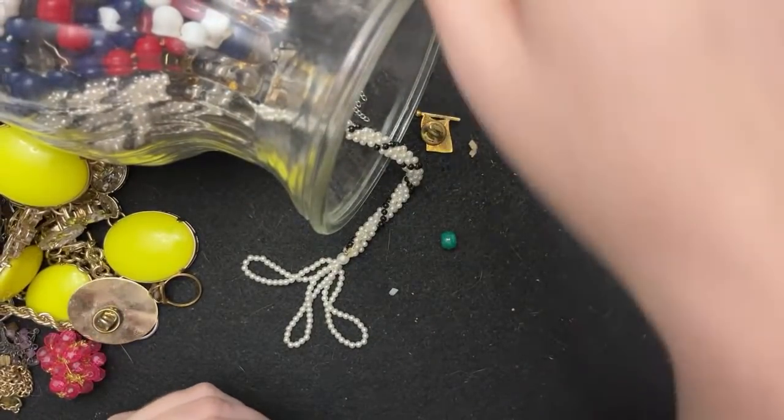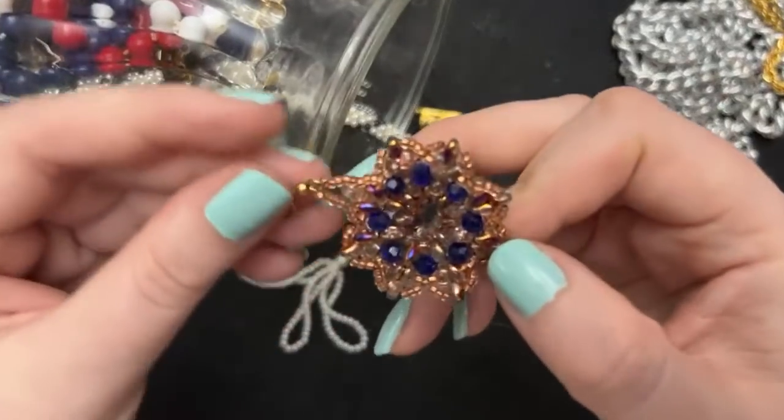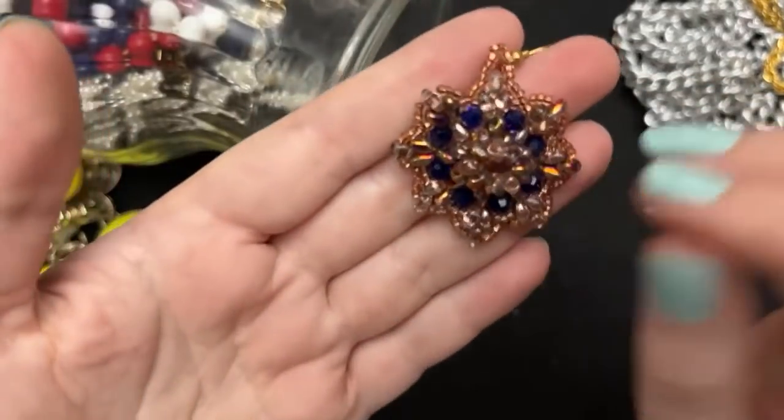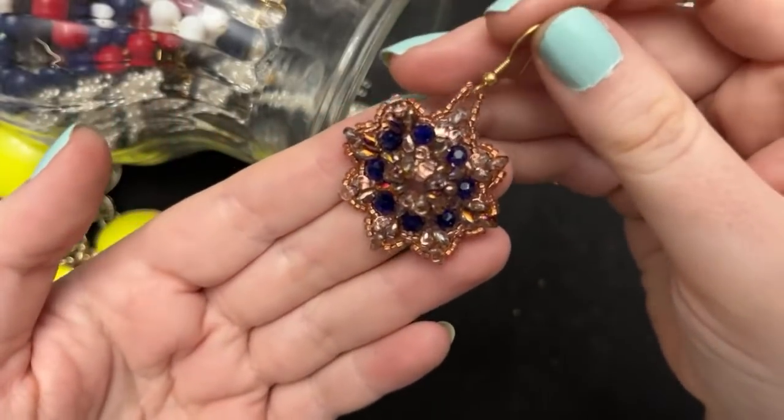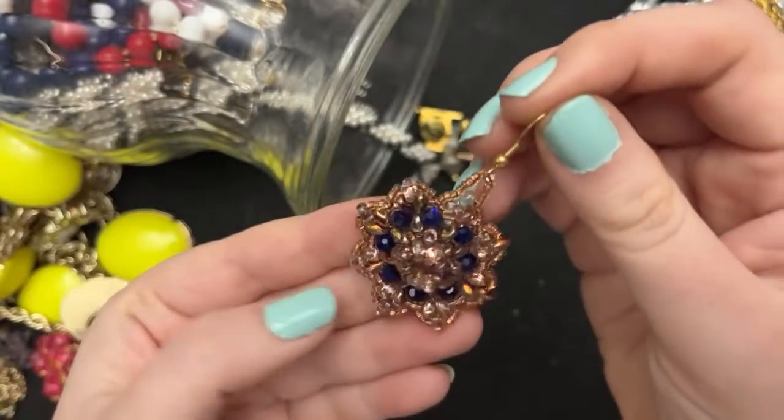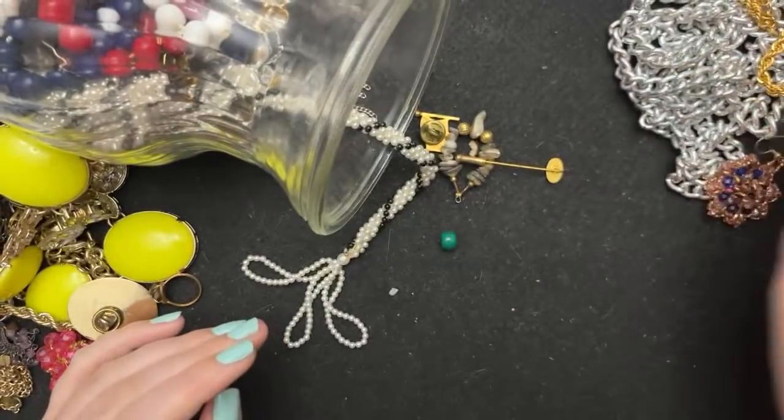Hello Wayne, hello everybody — this is beautiful. I quite like this. If the other one's not there, I can definitely take that off and make a long pendant with it. That's nice.